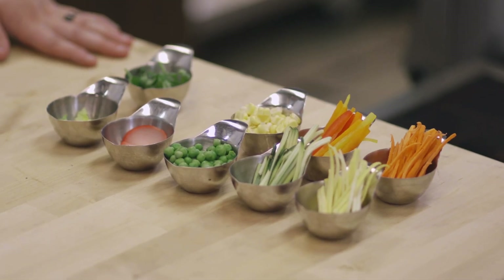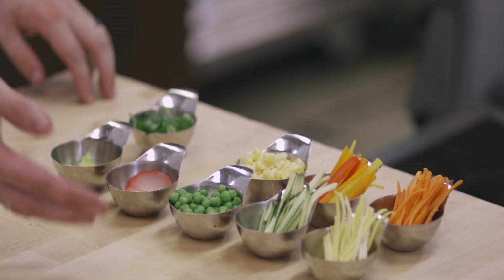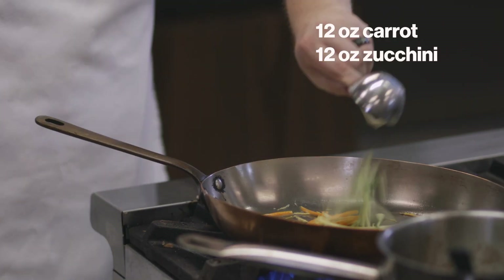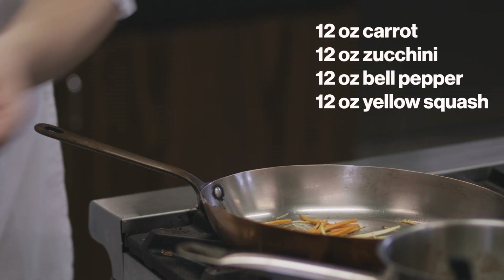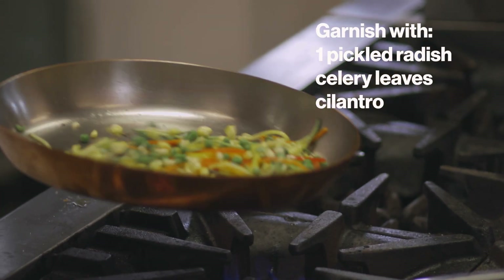For our jardiner vegetables — jardiner means fresh garden vegetables — it can be any vegetables that are ready in season at the time. Today I will be using carrot, zucchini, bell peppers — both red, yellow, and orange — squash, peas, and corn. Then I'll be garnishing with some pickled radish, some celery leaves, and some cilantro.